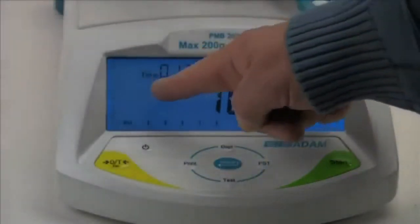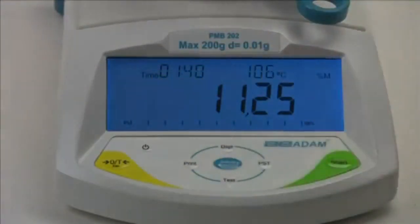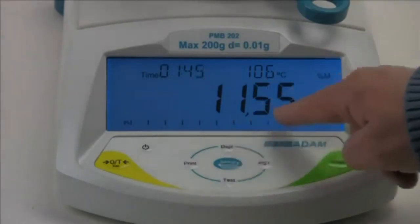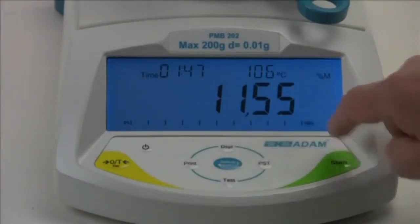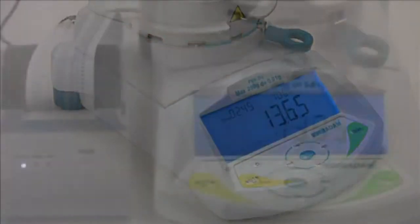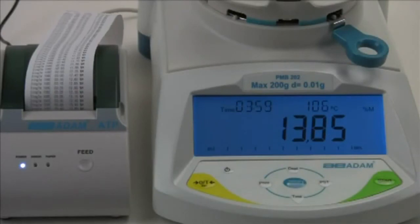Close the lid to begin the test. The display shows complete test information including the elapsed time, the temperature inside the chamber, and in this example, the percentage of moisture removed from the sample. If you have an Adam printer connected, you can output the test results for a printed record.